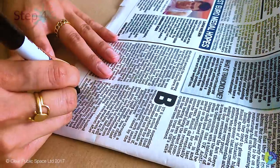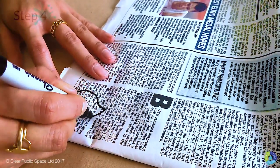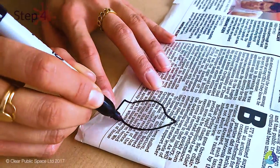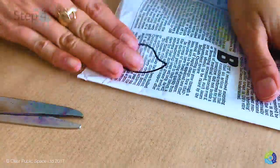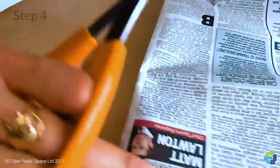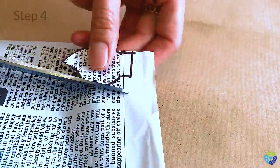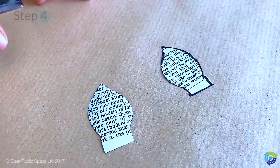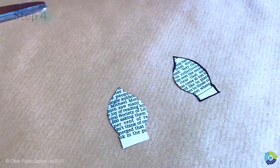Step four: we're going to make the ears. Take your marker and a piece of newspaper and draw the ears, adding a tab at the end. Keep it folded and cut the ear out — this way you'll end up with two ears by cutting just one time. These two ears need some definition.